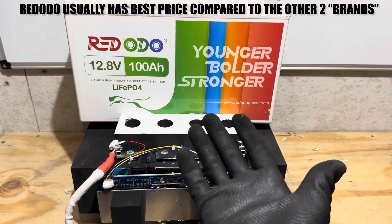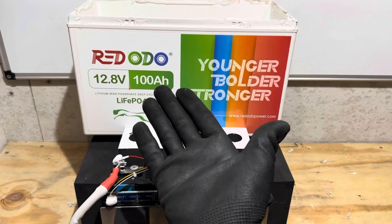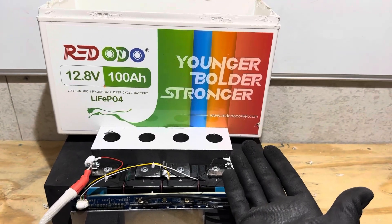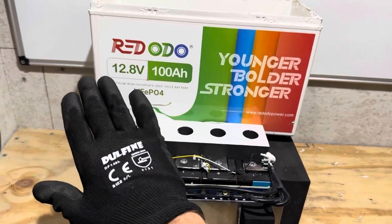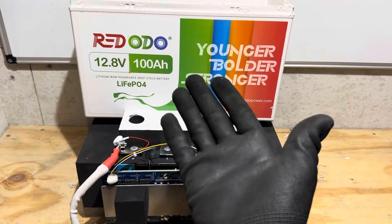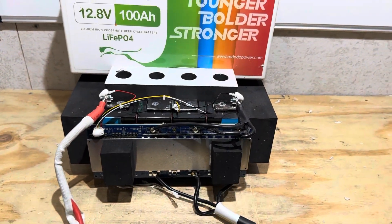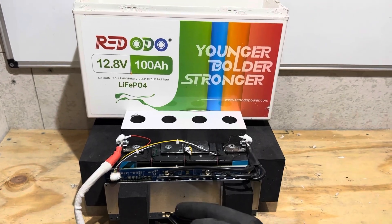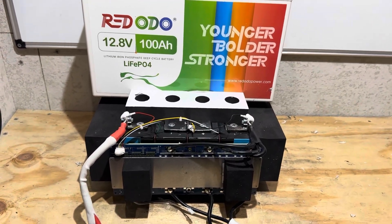At time of filming it's only $194, with an established brand with a known reputation to help you if you have any issues. They're not going anywhere — they've been here for years and Reddodeo is going to be here for years to come. Not a fly-by-night company. Solid reputation, solid unit. I can highly recommend them. If you're interested in this battery, I'll have a link in the description. Thank you all for watching, hope you have a nice day, and y'all be safe.